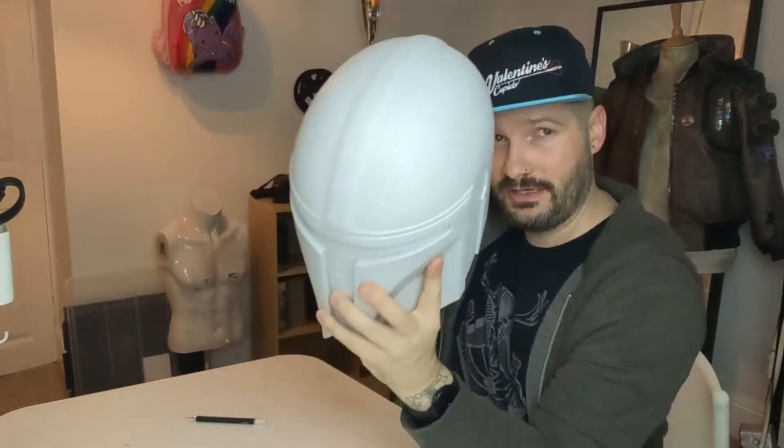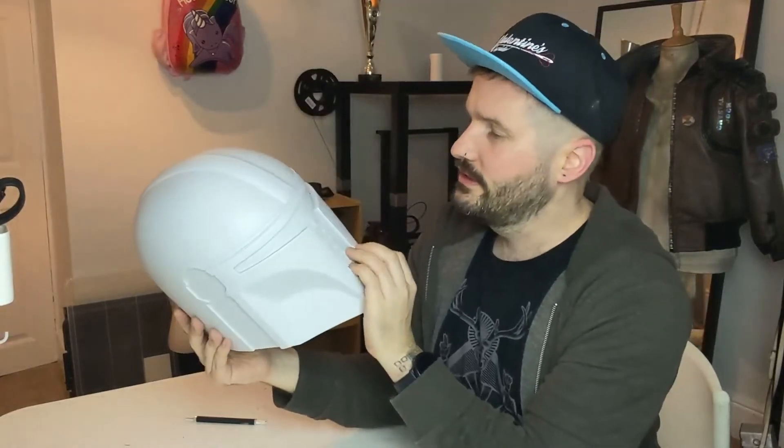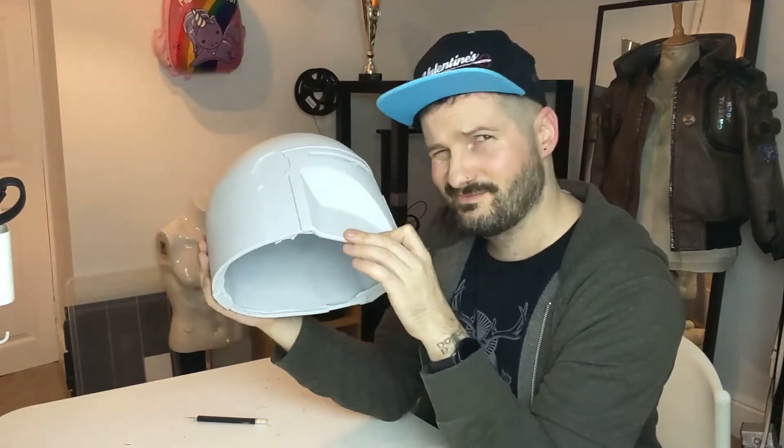So yeah, just to reconfirm in case you've not heard me say it a million times before — this is Core Geek's Mando helmet. Now if you want one of these, they're going to cost you a couple of hundred dollars. With my import tax and everything, I paid probably about £275. That is worth every penny. That's a really beautifully made prop helmet.